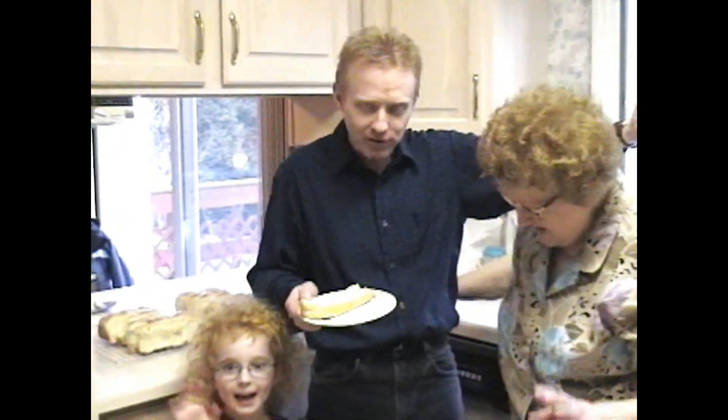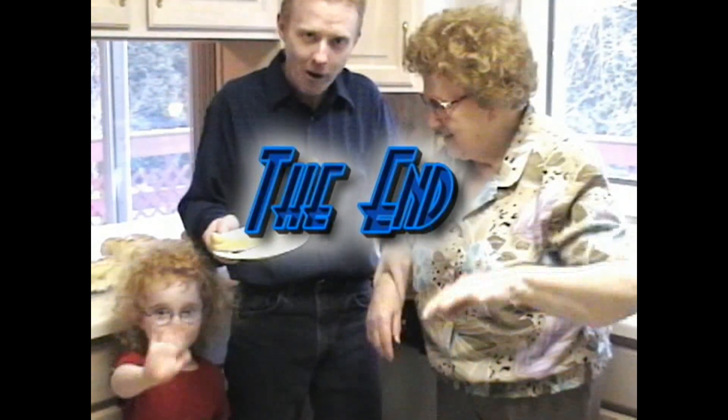Bye! Bye! Bye! Where's camera Irene? Bye. I'm back.